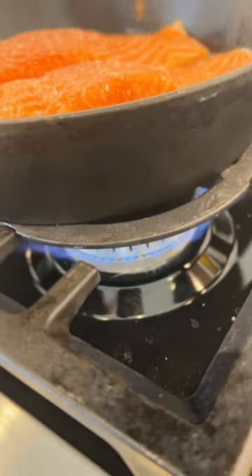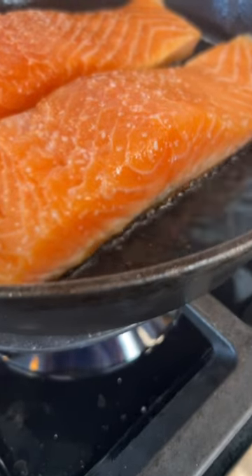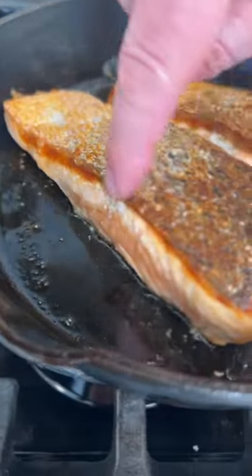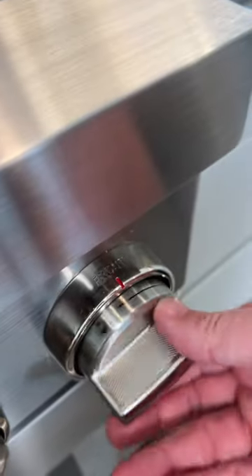Medium heat on the pan — not even medium, like kind of medium-low. It's going to take like five minutes to get really hot, and then we flip. It's cooked like 20% of the way through. A minute later, I'm done. Shut it down.